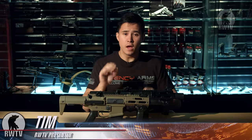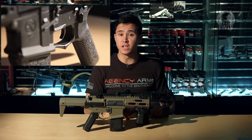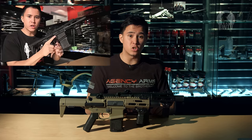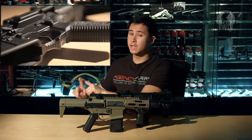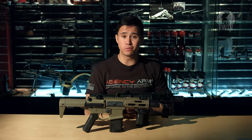Now I know what you may be thinking — I've already done a sneak preview of the Ares Amoeba AM015 AEG. But those who haven't watched it yet, I urge you to click on this link and watch that first. If you already have, well then, let me continue with the official review.